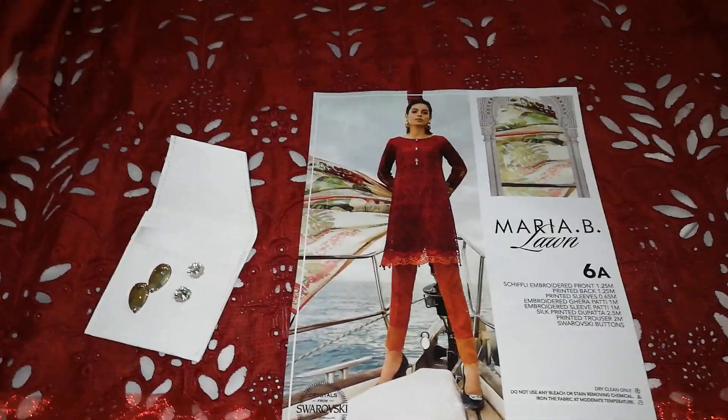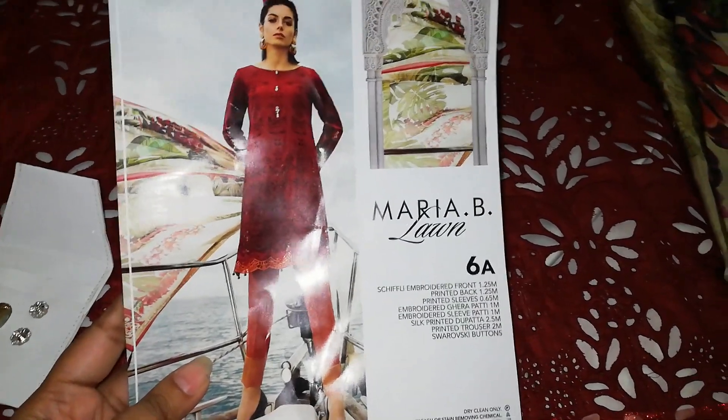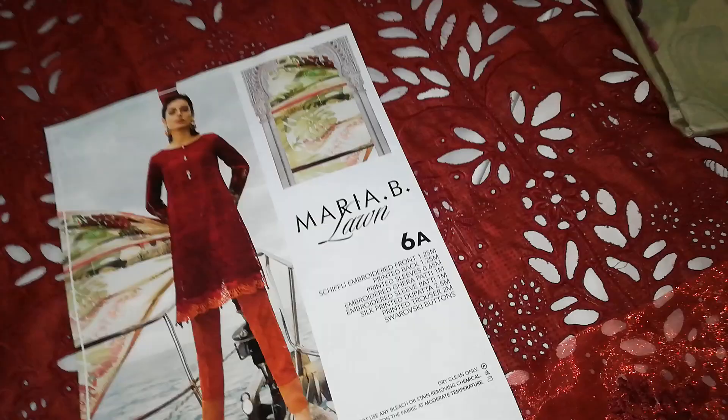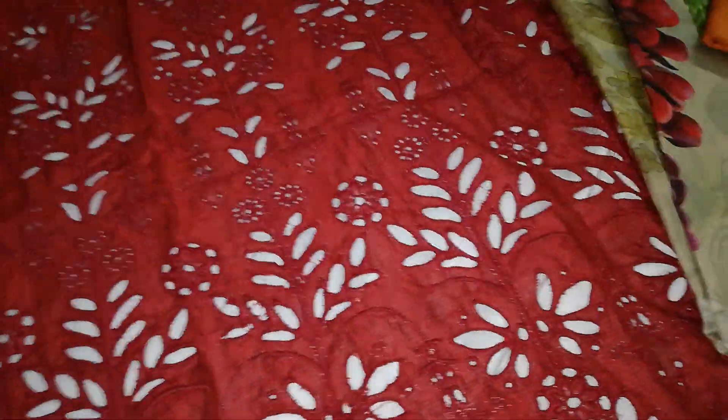Asalaamu alaykum dosto, again I'm here with Maria B. and I'm simply loving this suit, it's really beautiful. This is a maroon color, one of my favorite colors, and this is really looking awesome.